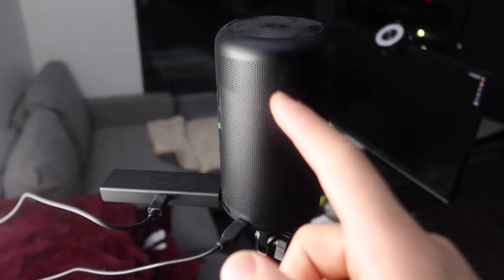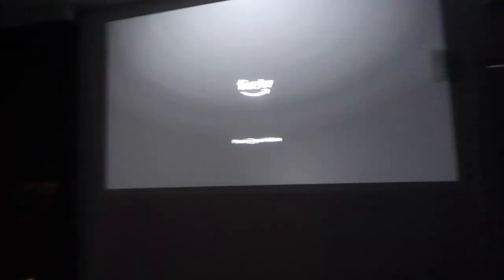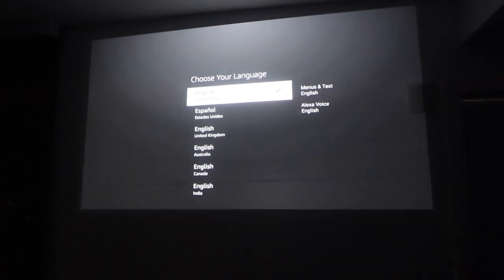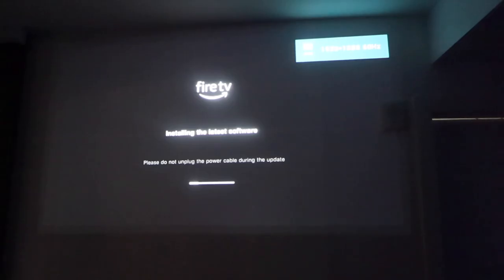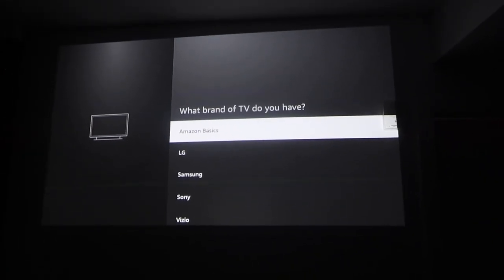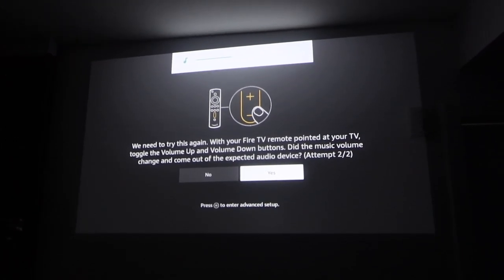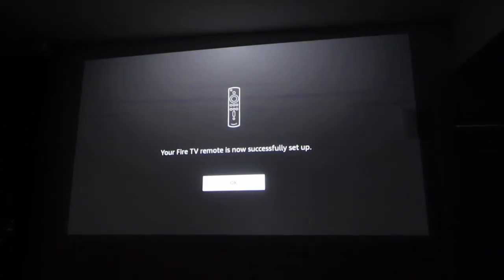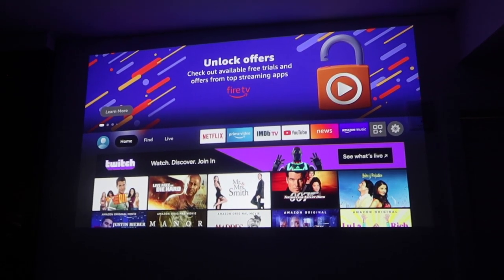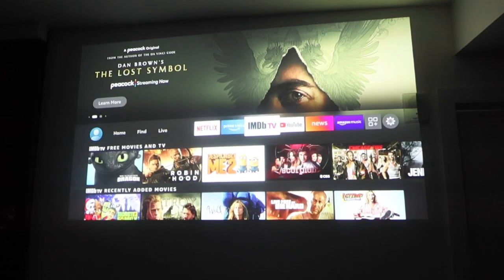I have the Fire TV stick plugged into my Anker Nebula Capsule projector right here. Let's turn it on and test it out. Once plugged in, press the play key to activate it — it asks us to set it up and installs the latest software first. Since I already have a Fire TV account it does the setup for me. Once everything is set up, you can see the high-quality image, and if you look at the speed it's really, really fast.